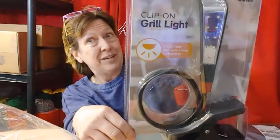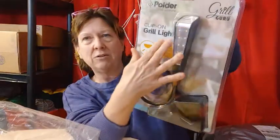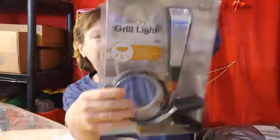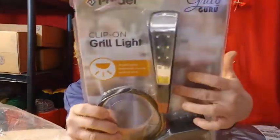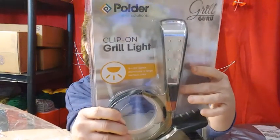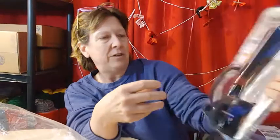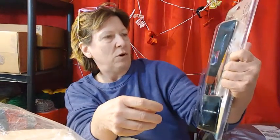It's heat resistant though, so I could use it in the kitchen. The neck goes to any position, has nine LED lights in it. And this clip opens up to two inches and it's meant to be outside. So I think this is kind of heavy duty and it'll work. It should work in here in the house just fine. This will work good on my craft table.